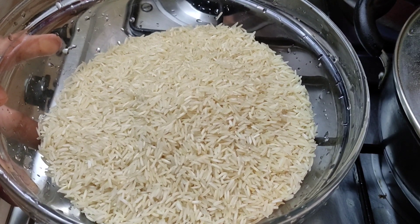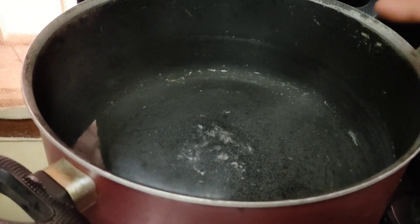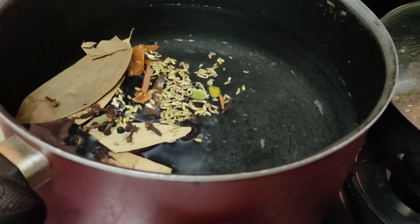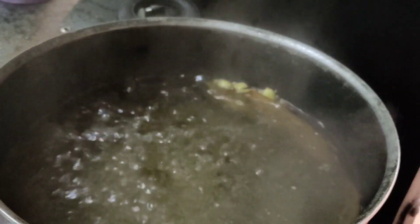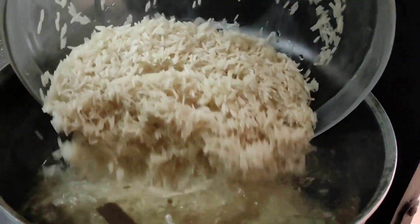We have 3 glasses of long rice. We have a pan and a little bit of whole space. We are using rice with a little bit of a pan.